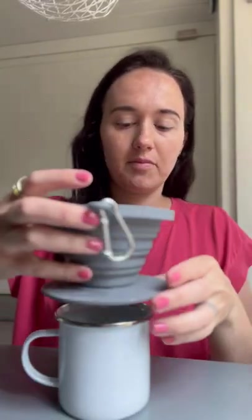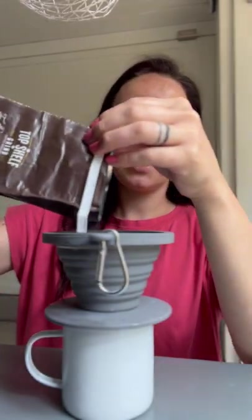I've got my mug here. I'm going to expand my pour over container and set it right on top. I'll take my grounds and pour as much as I need for my cup of coffee — it's up to you if you like your coffee a little stronger or a little weaker. I'll pour my grounds in.